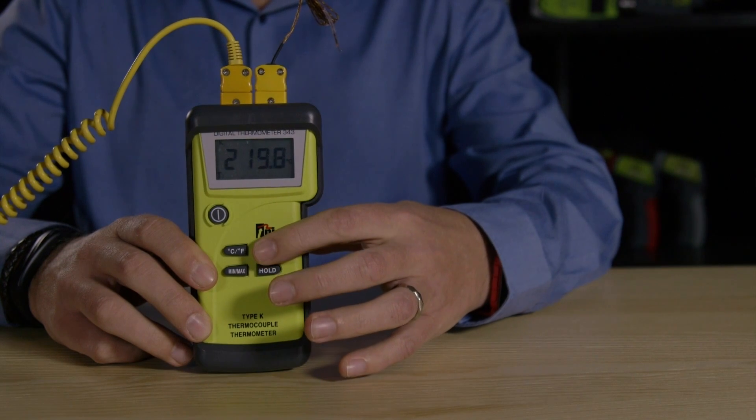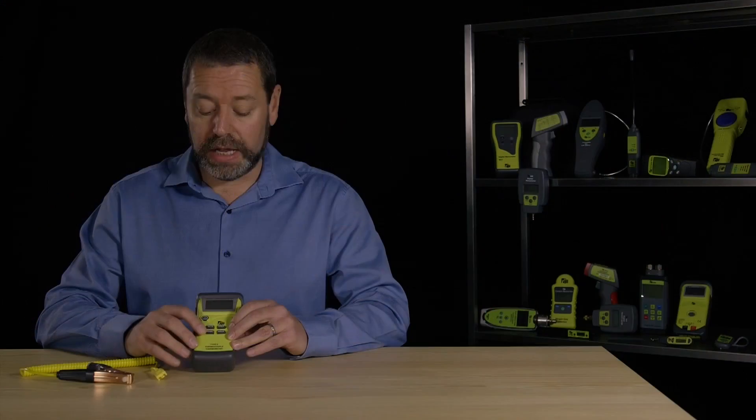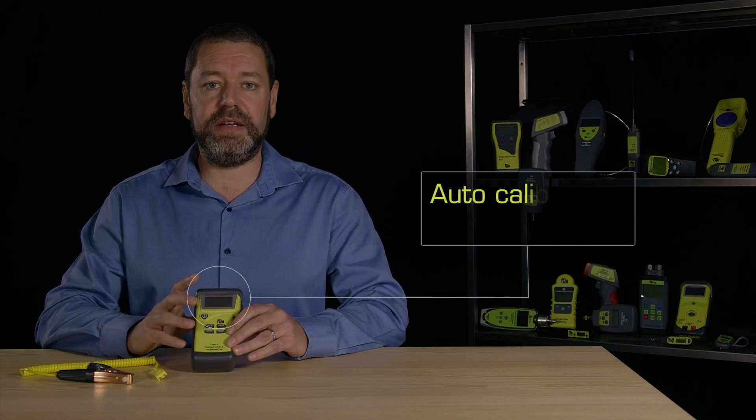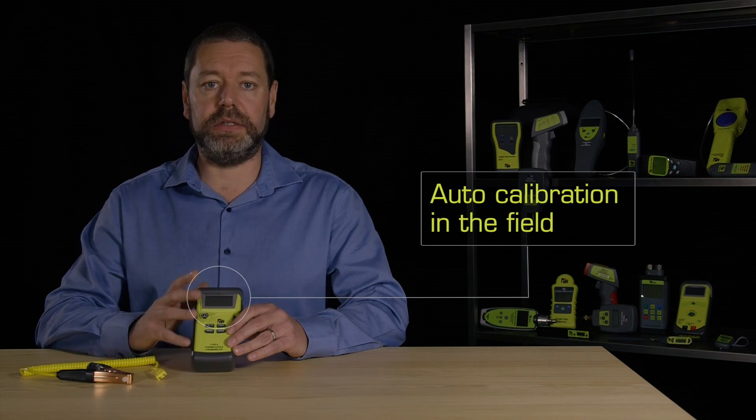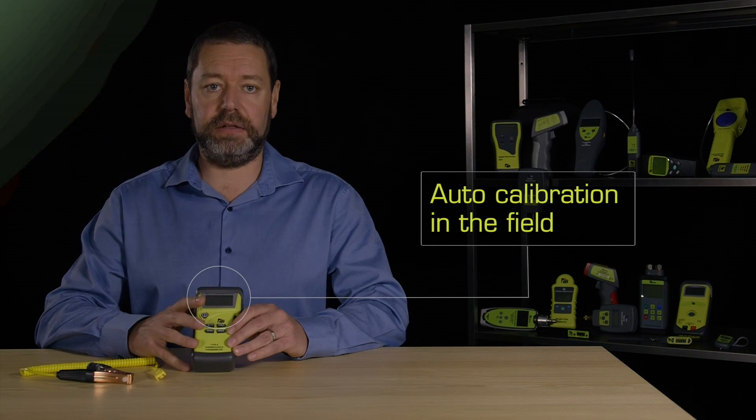You can switch between temperature 1, temperature 2, and a differential, as well as having a min-max record function and a data hold for hard to reach places. But the unique feature on this instrument is the ability to auto calibrate it in the field.